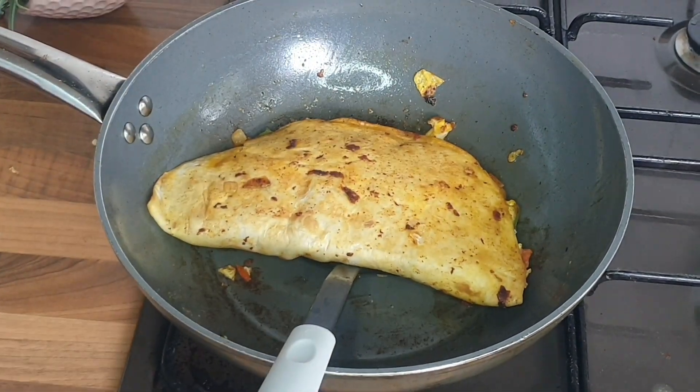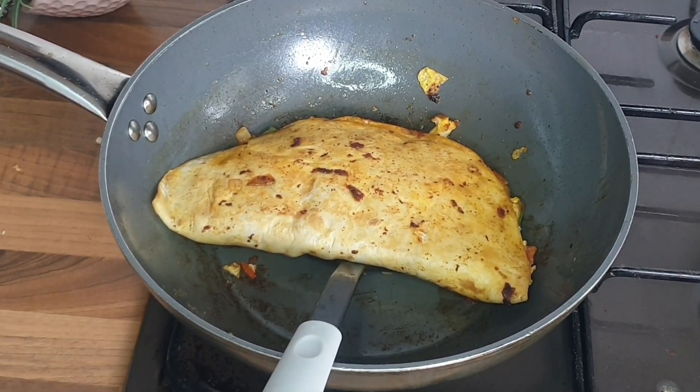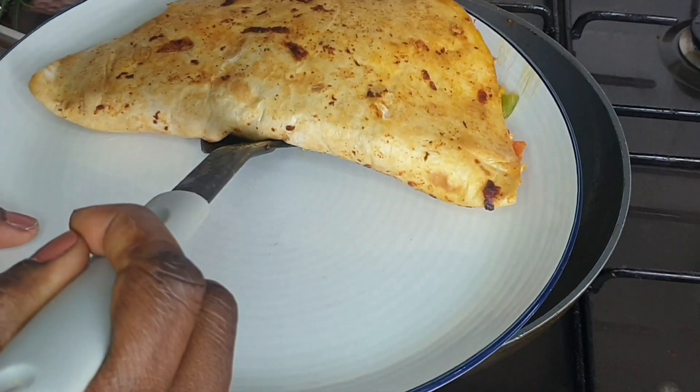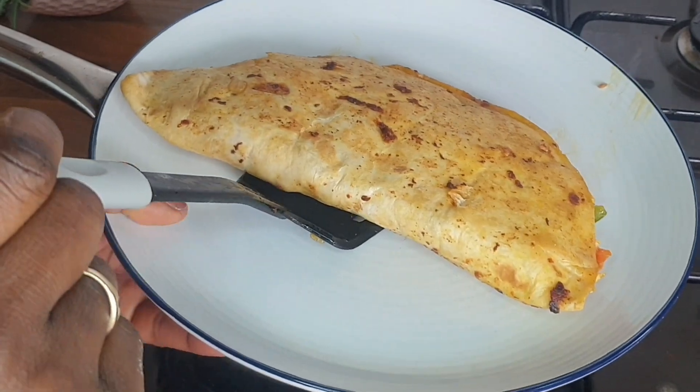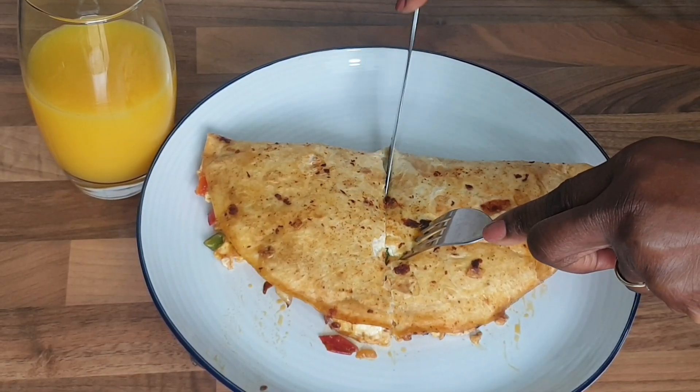That is it guys — your egg tortilla is ready! It's so easy to make. If you want to make an easy breakfast, this is what you can make in less than 20 minutes guys. Look at that, it is ready, and it smells gorgeous.